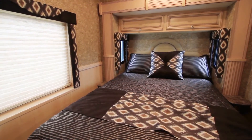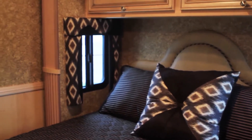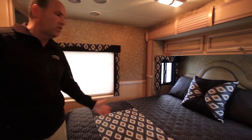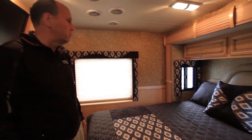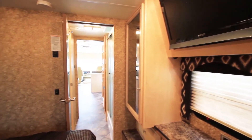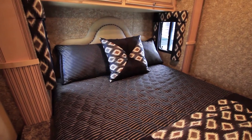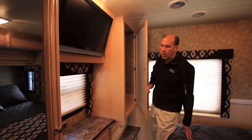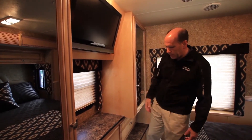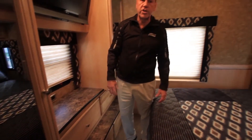As we move back into the bedroom area, it also doesn't look like an entry-level coach back here. A very tasteful headboard with great pillows, as well as a bedspread with a lot of contrasting colors, gives great eye appeal when you come into the back of the coach. It contrasts beautifully with the new Bisque wood interior. This is a 60 by 80 full queen bed, which is standard in the 3220. You also have on the door side your Vizio TV, as well as hanging wardrobes on both sides of the TV with a lot of storage underneath in the drawers.